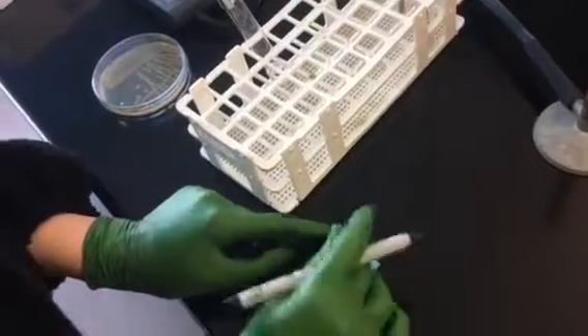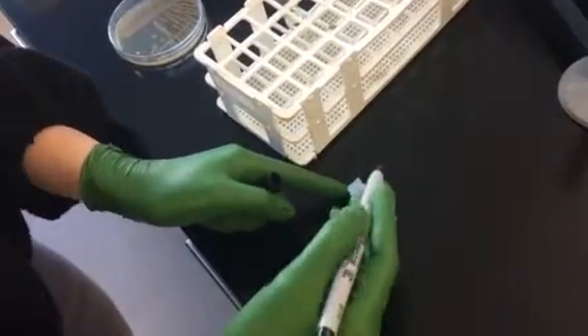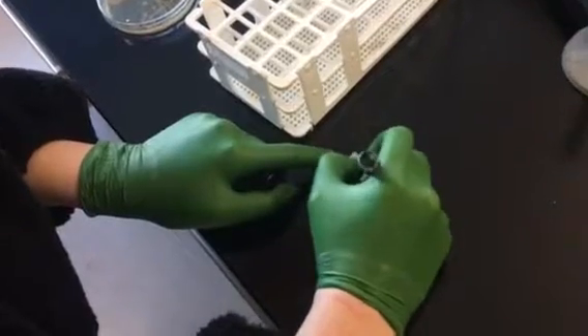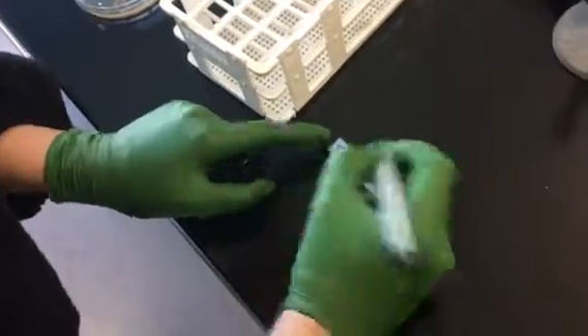The first thing you want to do is label a piece of tape with part of the edge folded over with the name of the bacteria, your initials, the date, and your section. Then put that directly onto a tube with five mils of saline.